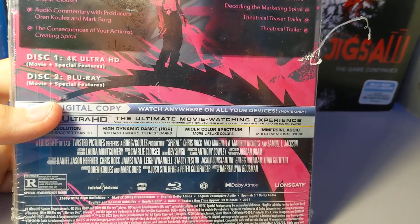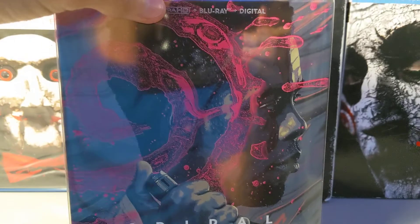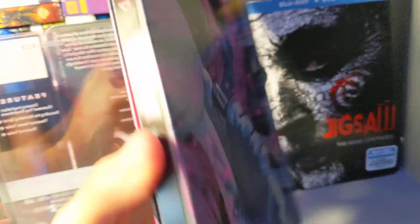It does have Chris Rock and Samuel L. Jackson. Here's the spine — oh, it doesn't have another spine, that's weird; Sicario has one. Here's what it looks like — just take the cover off. It is a glossy steelbook.